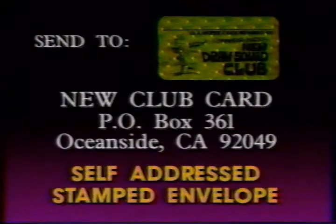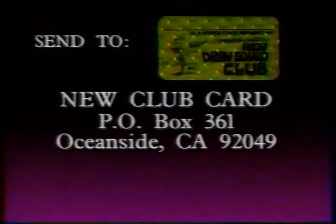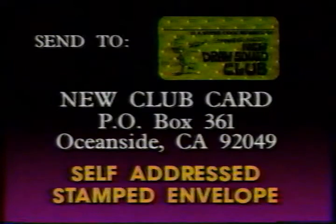To get your free 3D Club card, ask your mom or dad to help you send a self-addressed stamped envelope to New Club Card, P.O. Box 361, Oceanside, California, 92049. Remember, you must include a self-addressed stamped envelope to get your 3D Club card.